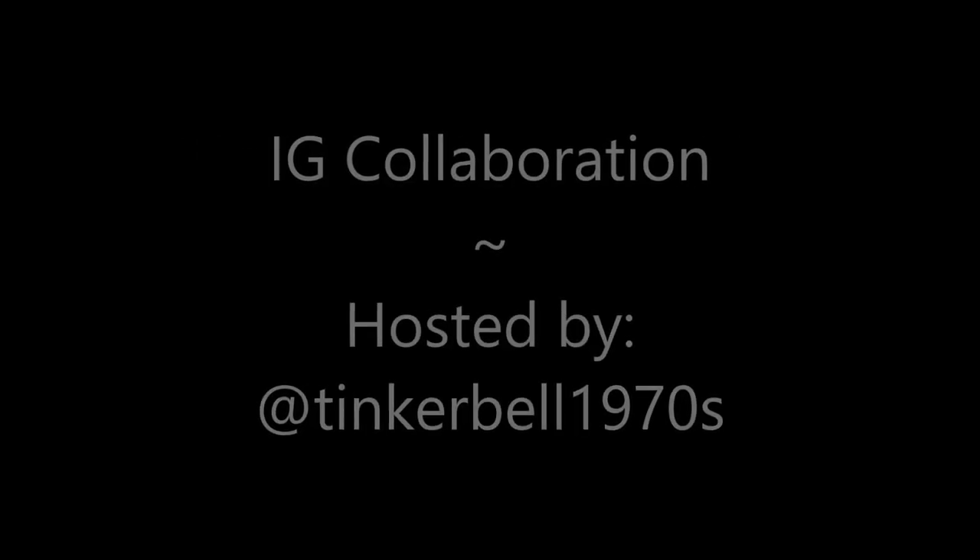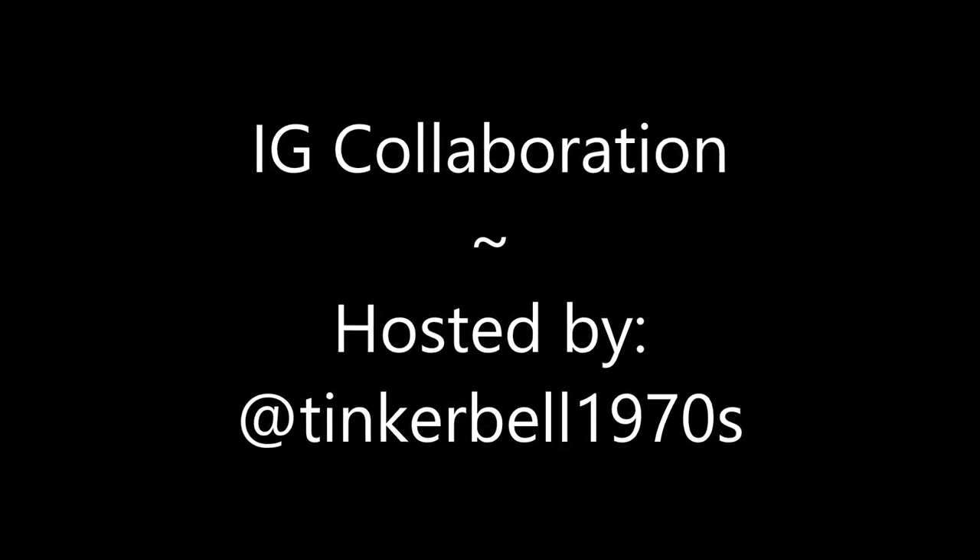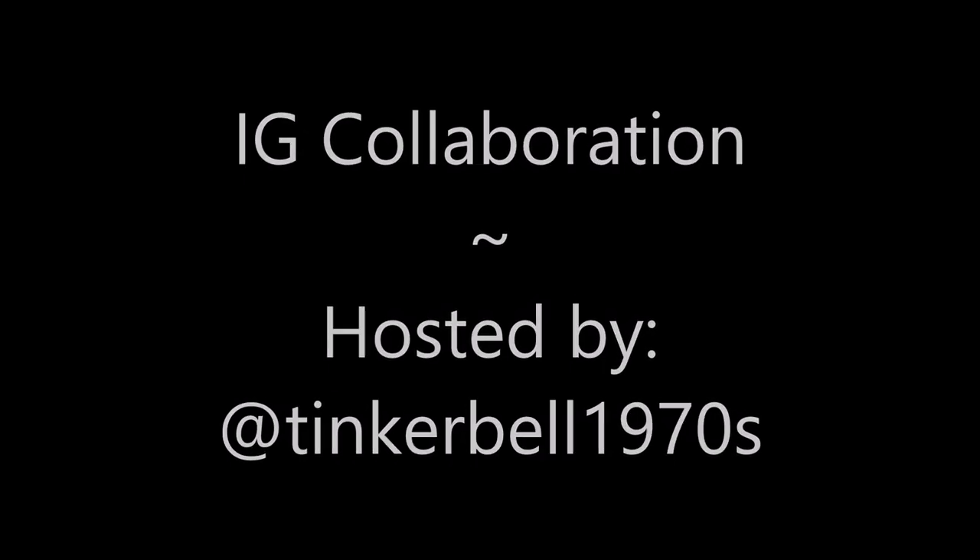Hello, my friend, and welcome to my channel. Today we've got Happy Birthday Lily at Lily Jones 1948. It's an Instagram collaboration hosted by Tinkerbell 1970s, and our theme is rainbows. Let's get to it.